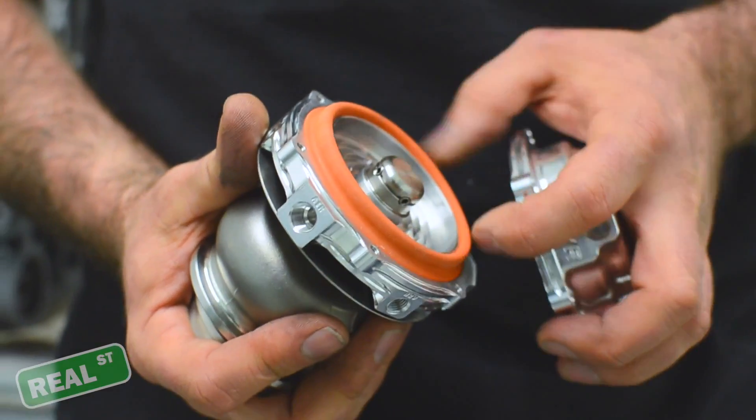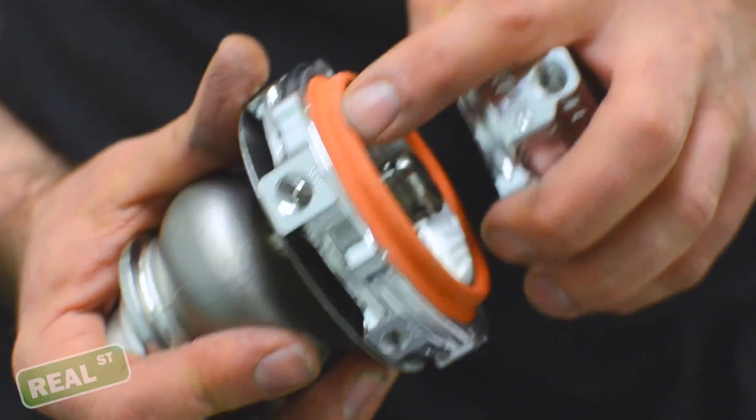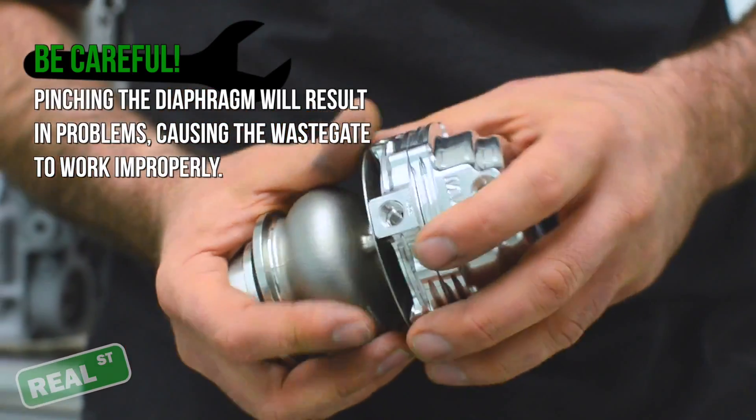It's worth noting that when you reassemble the gate with the spring pressure you want to run, you do not pinch this diaphragm. If you get this diaphragm loaded between the hat and the body of the gate, it's not going to work correctly.